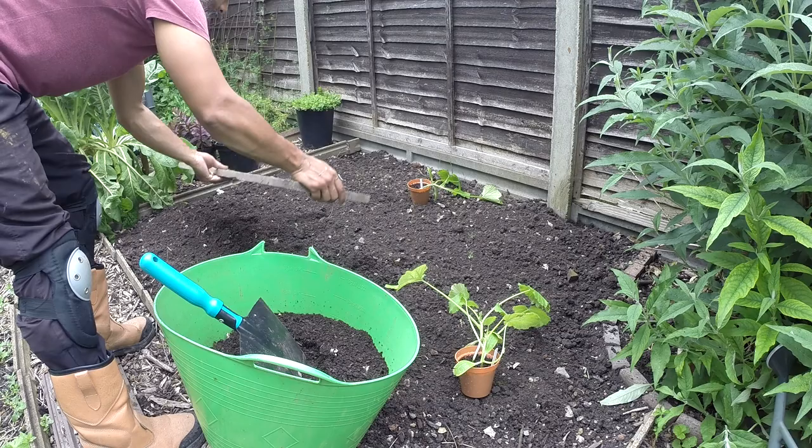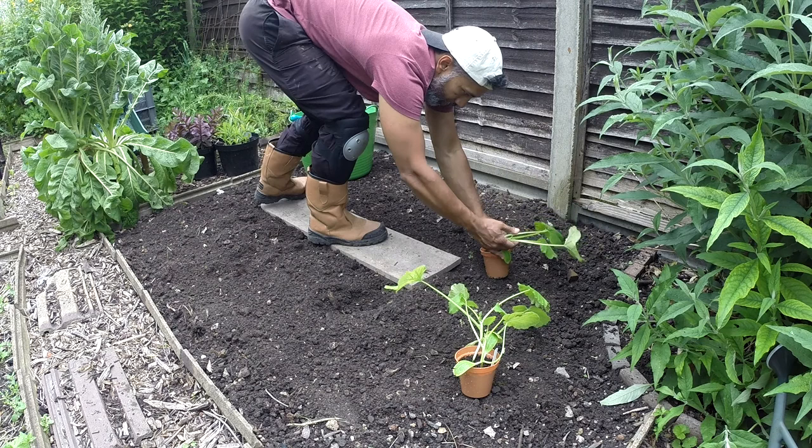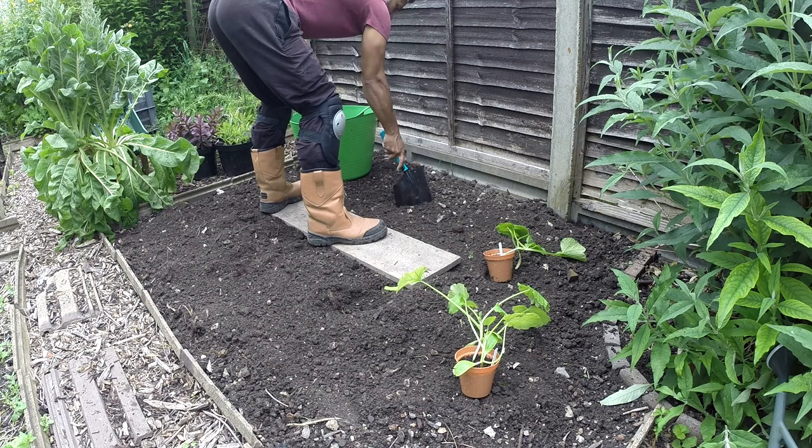Here's our homemade compost. I'm going to mark out where I'm going to have my plant here.